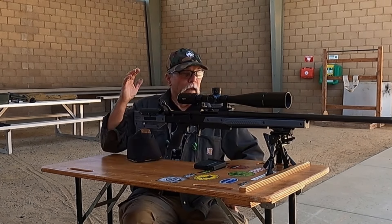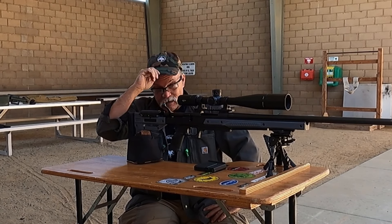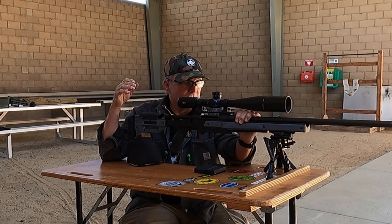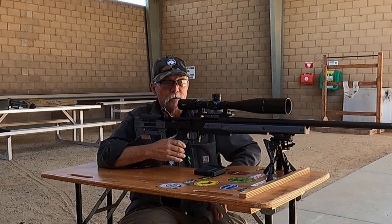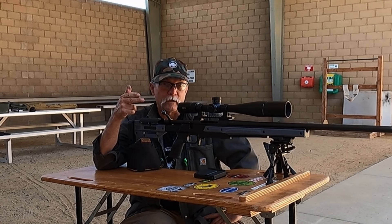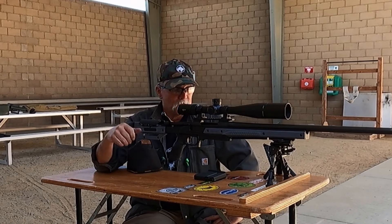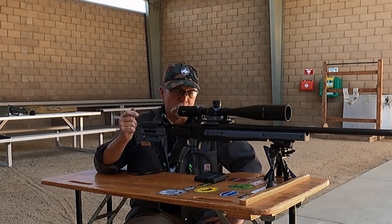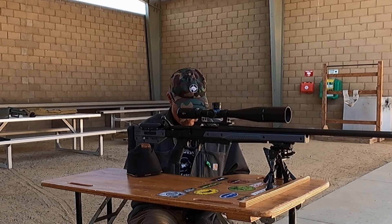For all the new viewers, my rifle is a bargain basement Howa 1500 that I picked up from Brownells as a barreled action. I stuck it in an Oryx chassis and put a Vortex Viper PST mil-mil scope on there — mil-mil meaning milliradians, not MOA. I have a Thunderbeast brake on here for my Thunderbeast suppressor, which I can't use in this state so it lives out of state. Nothing else has been done to this gun — it's a stock Howa action in an Oryx chassis, still running the stock factory trigger. We'll continue now with 53.6 grains of H4831.